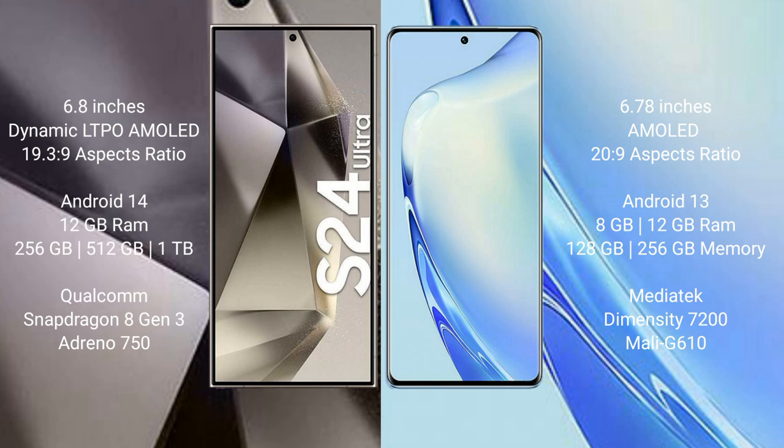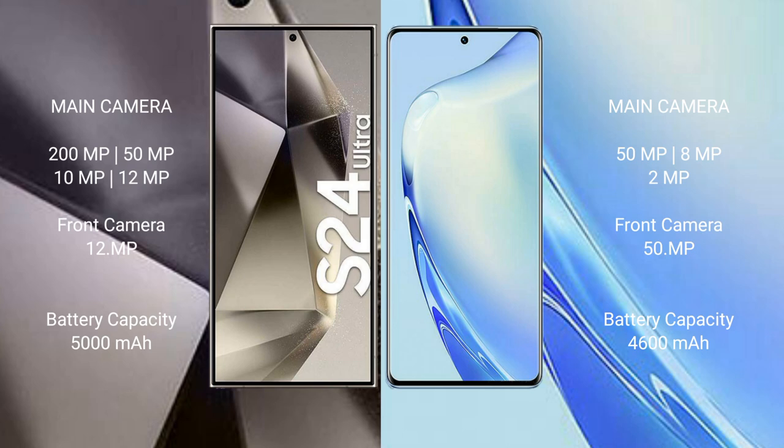The Samsung Galaxy S24 Ultra runs on the Snapdragon 8 Gen 3 processor and Adreno 750 GPU. The Vav 27 comes with 8 GB or 12 GB RAM and 128 GB or 256 GB internal storage, powered by the MediaTek Dimensity 7200 processor and Mali-G610 GPU.